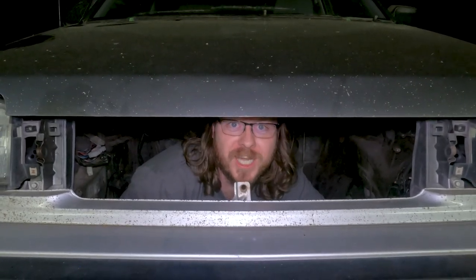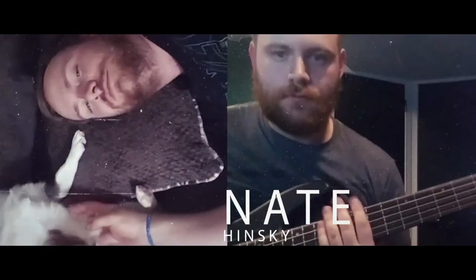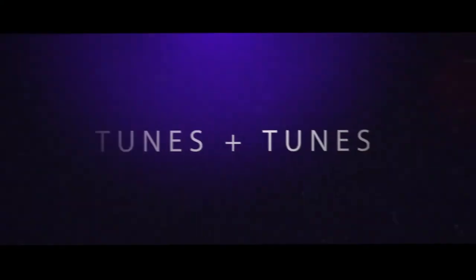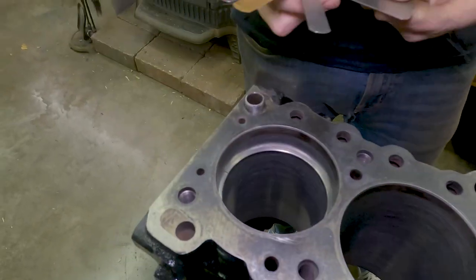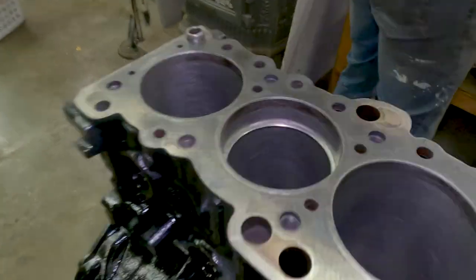This time on Tunes and Tunes, we're going to finish putting the engine together. Welcome back to the Vista Build Series. This time we're putting the engine back together. We're going to check all the oil clearances, then we will do a basic refresh of the engine, as well as assemble the timing components. We honed the cylinders in the last episode, now we're going to start with gapping the piston rings.